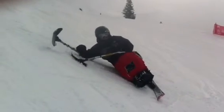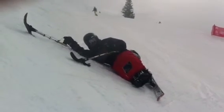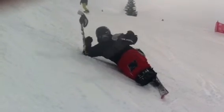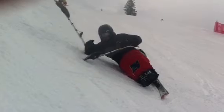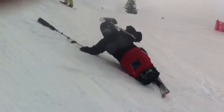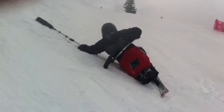Alright, so first, I fell down. I'm laying on the snow. Get your outriggers into crutch position and get rid of this one because it's just in the way for now. We're going to use the downhill outrigger and the uphill hand.